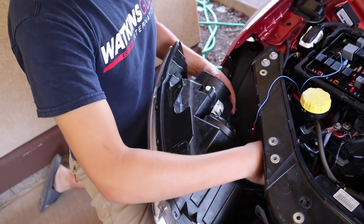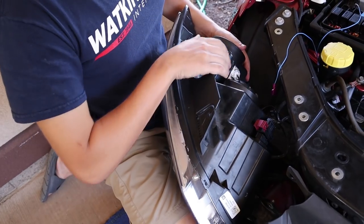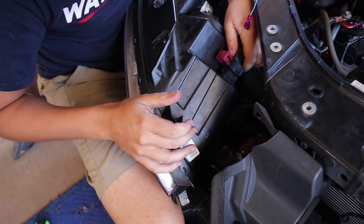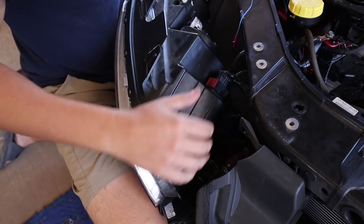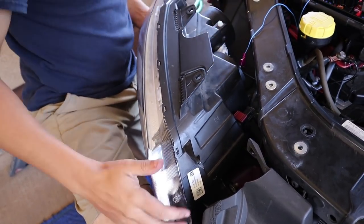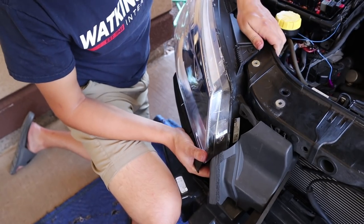We're going to start by plugging in the wire that was connected here, and then also plug in the harness. The demon eye is already plugged in. Once I get these all plugged in I'll tuck everything in — I don't want to scratch anything up. Get this farther up — there we go. Tuck that wire back as much as possible so it doesn't get tripped up on itself. Should be good to just slide it back in and start bolting it back up.